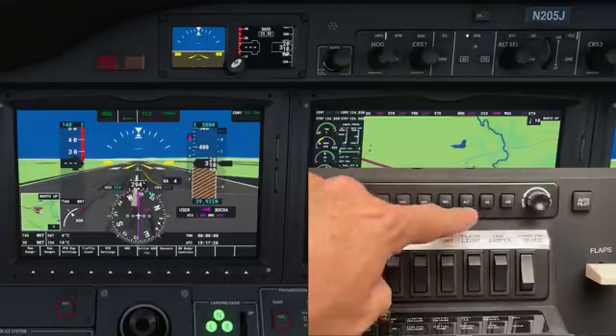I'm going to engage IAS mode. You can see I have 140 knots specified — the aircraft will continue climbing to 140 knots and hold that speed until I reach 5,000 feet. Now, say I want to switch from IAS to a vertical speed climb and I want 1,500 feet per minute instead of 1,900. I'll engage vertical speed mode and now you can see my vertical speed dropping to 1,500 feet per minute. Airspeed is no longer being held — it will fluctuate to maintain the 1,500 foot-per-minute climb rate.